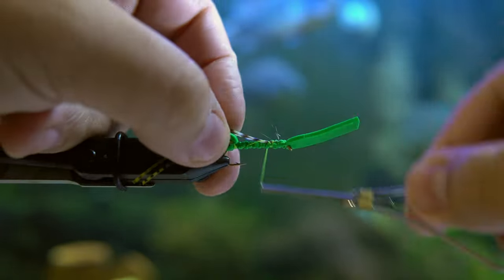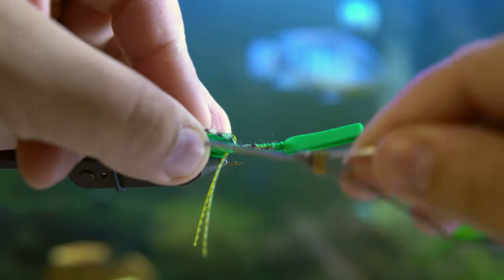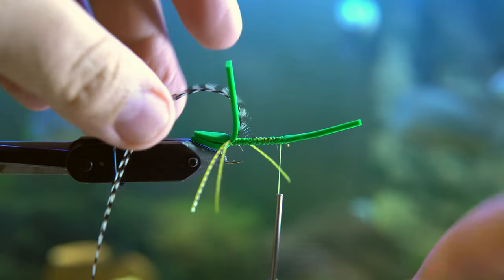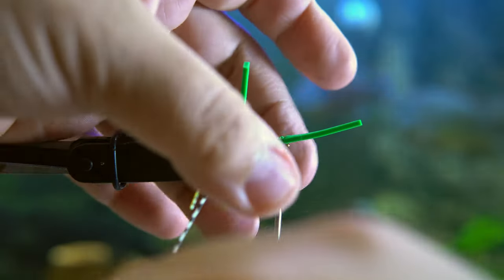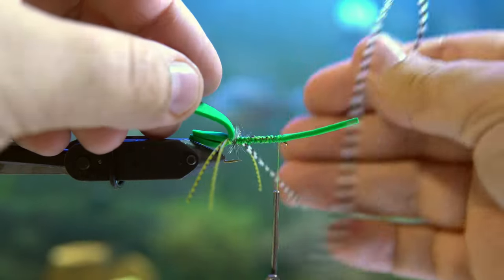Now you're going to get some hackle. I tied it pretty far up on the shank, but that's because I've got a really long piece of hackle. As long as it's secure, it doesn't really matter where you tie it in. Wrap that around and be careful to miss the silly legs — otherwise they'll get caught up in there and that'll ruin the way that it looks.